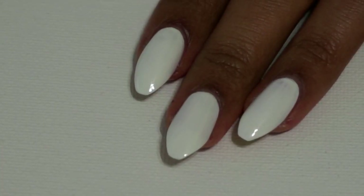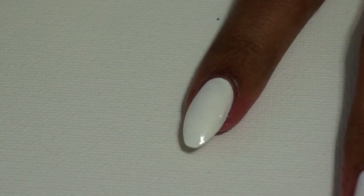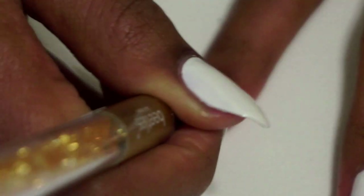Once that dries, I'm taking a gray polish and my skinny brush and I'm going to paint vertical lines across the top of my nail. And these are going to be the tree trunks.